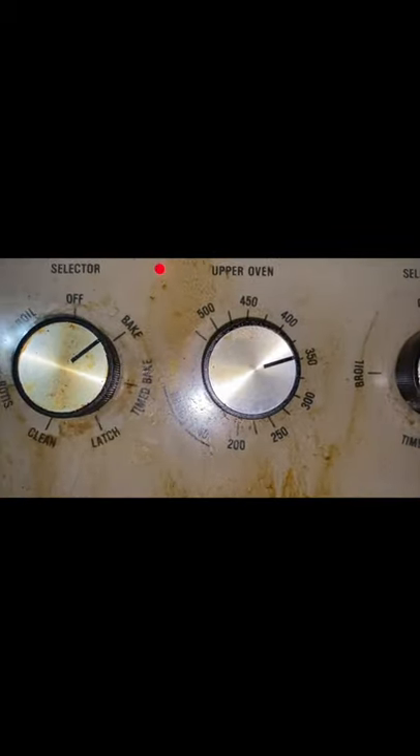We're going to grease our pan. It's a good arm exercise during these quarantine times. I preheated this old oven to 350.